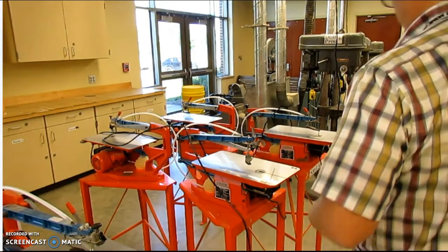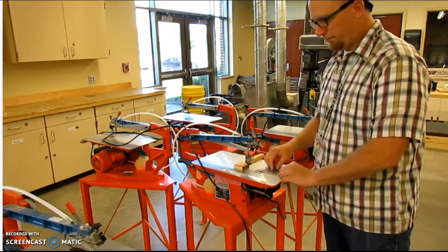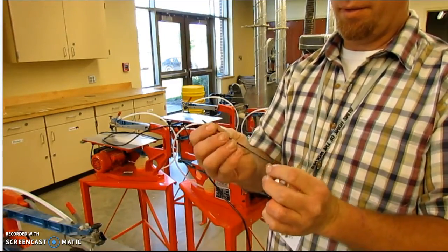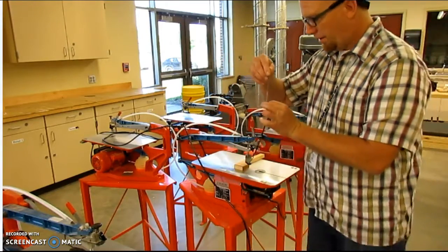These are our scroll saws. Scroll saws are fun. You can do many things with a scroll saw. You can do rip cuts, you can do cross cuts, you can also do tightly radius cuts.